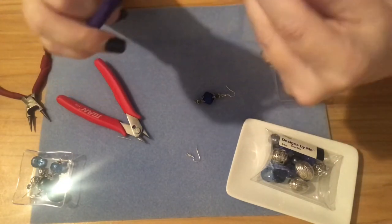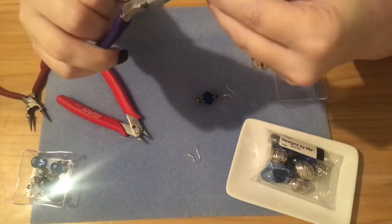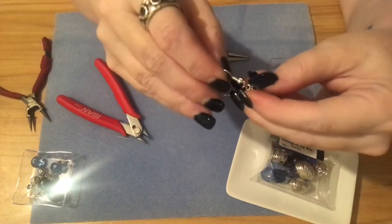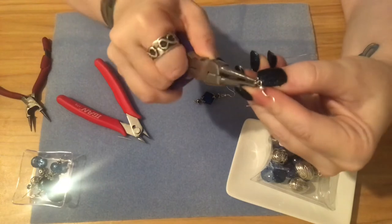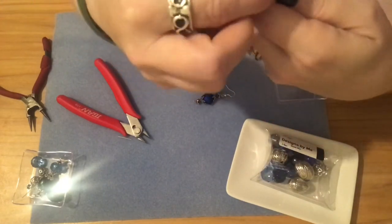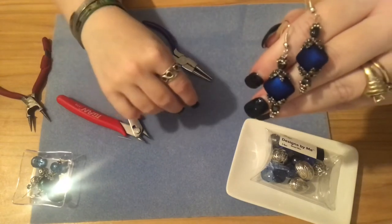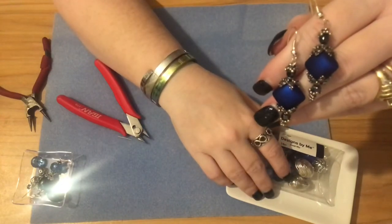Open your loop by twisting it towards you — don't pull it out sideways or you'll ruin the shape. Add your ear wire, then close the loop back. And that's it — a simple pair of earrings made in less than two minutes. Look at those earrings, how beautiful! I believe I did pull those little hematite-looking beads from the black pack, so I may have mixed beads from both the blue and black packs.